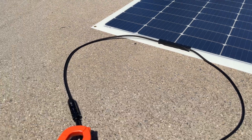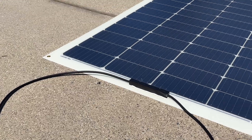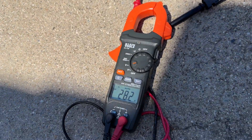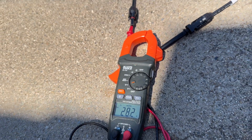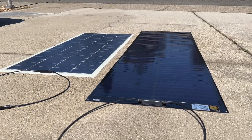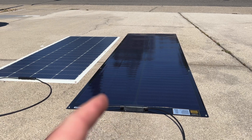Open circuit voltage test for the Renogy: coming in right about 22 volts. Now the SIGS solar panel: coming in at 28.0 to 28.1 volts. Overall, I do expect the SIGS to do better because of its sheer size — it's bigger, there's more area — so technically it should produce more power, at least that's the assumption going in.